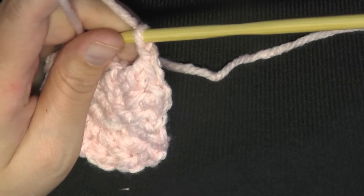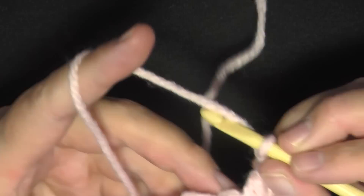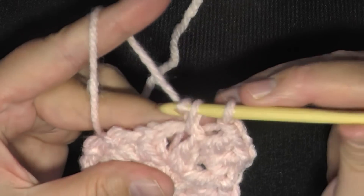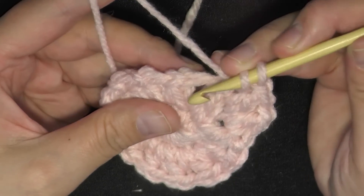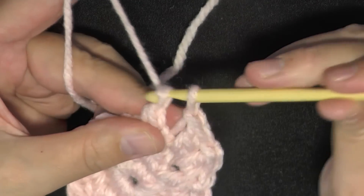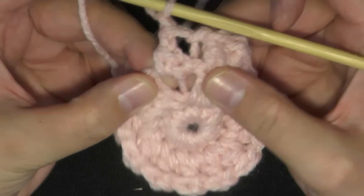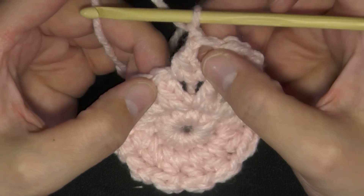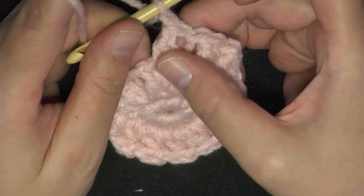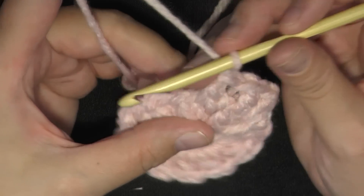After the increase in the first stitch, the next stitch is going to be a normal butterfly stitch, worked the regular way: go into the first wing, pull up a loop, yarn over, pull through one of the loops, then go into the other wing, pull up a loop, yarn over, pull through two loops, yarn over, pull through two loops, chain one. You've worked one butterfly stitch in this butterfly stitch and you can see how it created another butterfly stitch. So the next one will be an increase. You're going to be alternating: increase, then do a regular butterfly stitch, then increase, then do a regular butterfly stitch — alternating between increasing and regular for this entire increase round.